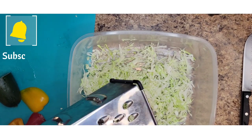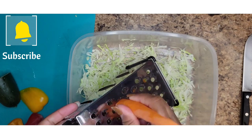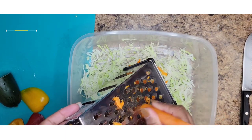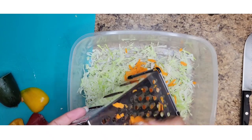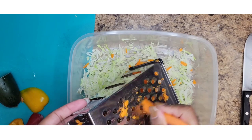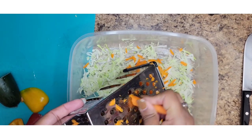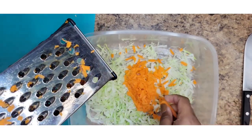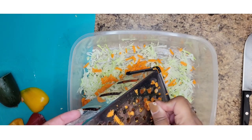Next we're going to do the carrots. All you have to do is grate them.